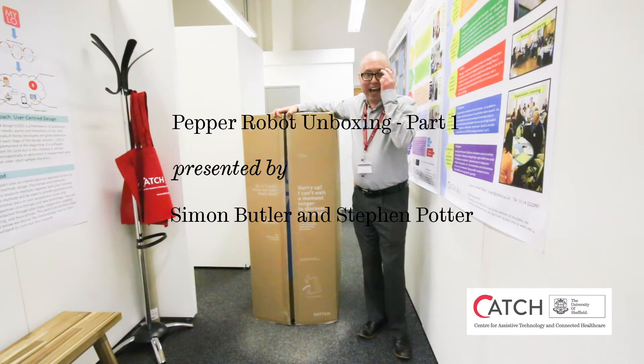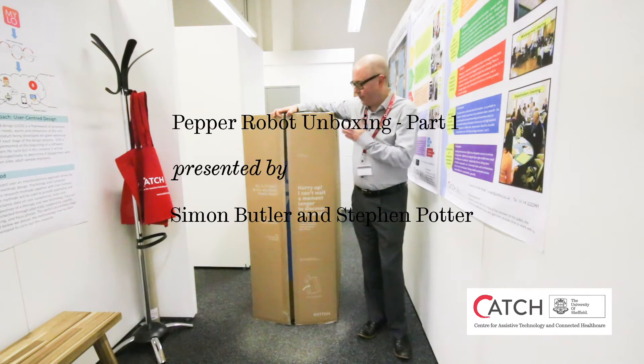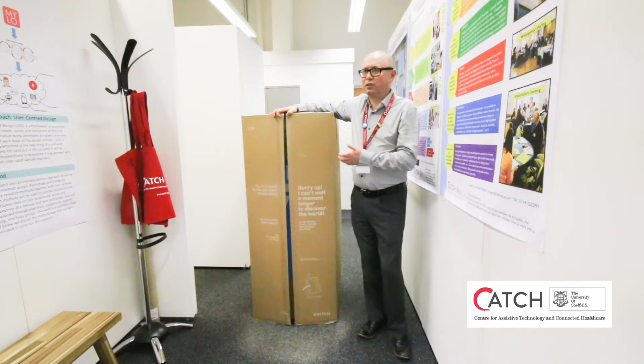Hello and welcome to the Catch Home Lab here at the University of Sheffield. We're really excited this afternoon because we've had delivery of a brand spanking new Pepper robot. And so what we thought we would do is do an unboxing video, because that's apparently all the rage nowadays on this YouTube thing.